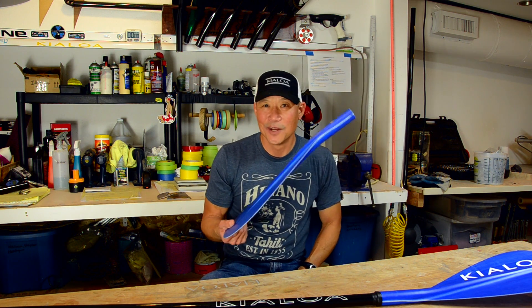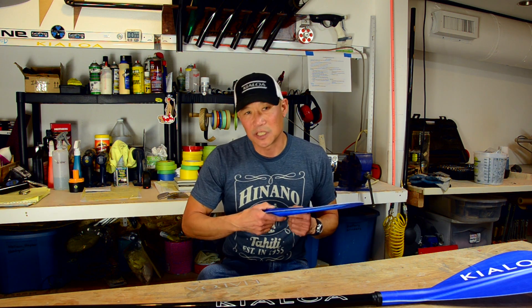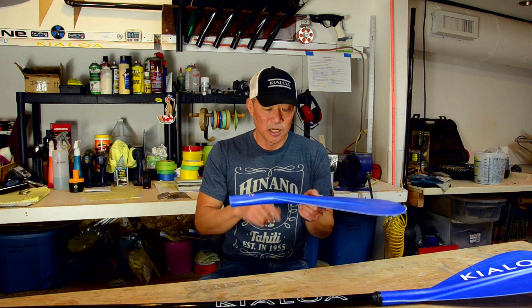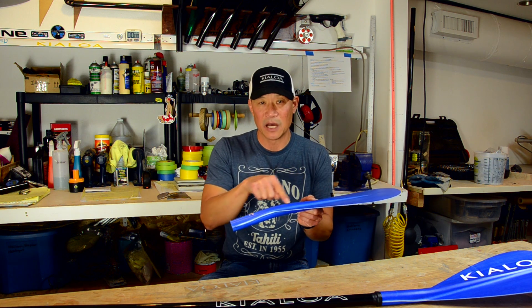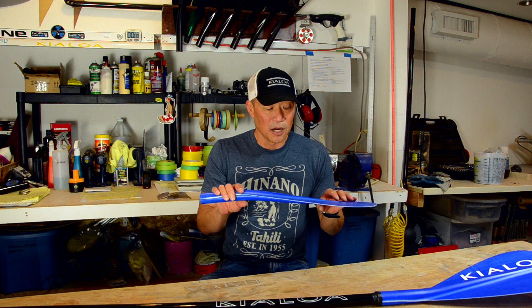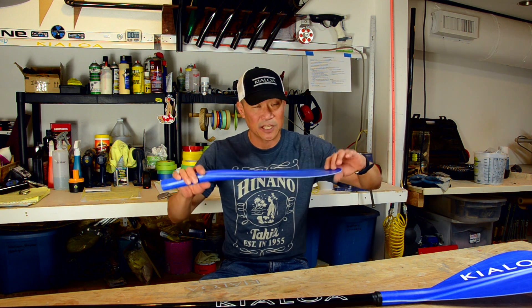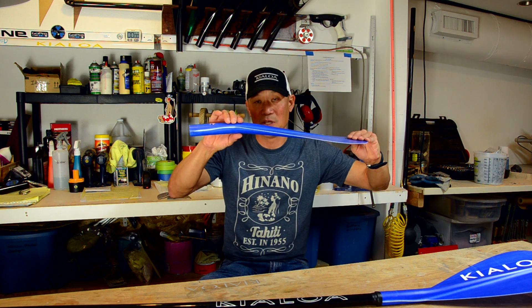The reason we have the dihedral on paddles like the Hulu, and the Toro, and some of my other outrigger paddles is we went to a construction method of a really thin blade that needs a reinforcing rib down the center. That's why you'll see the ridge on my paddles. It also allows me to control the flex — I get a graduated flex, flexing much more in the tip than near the shaft.